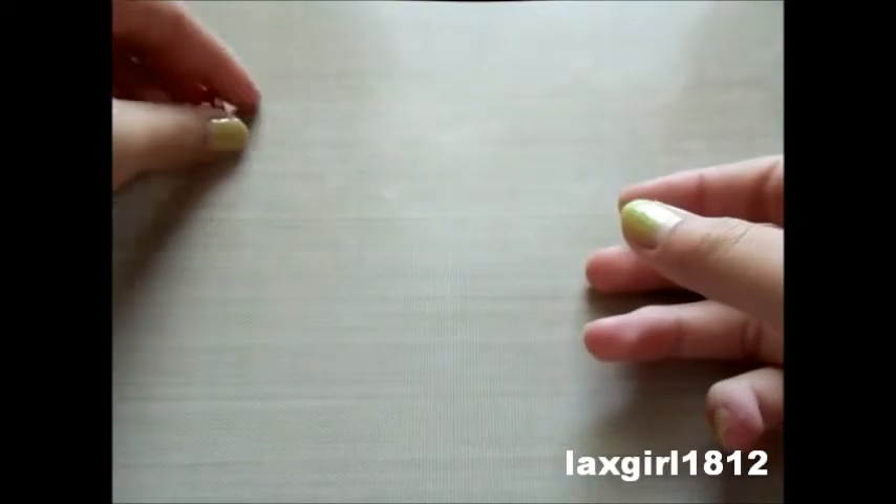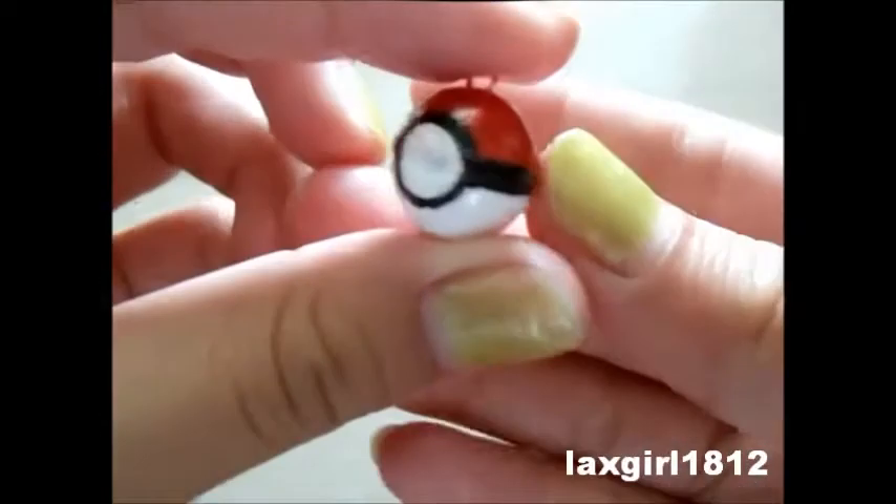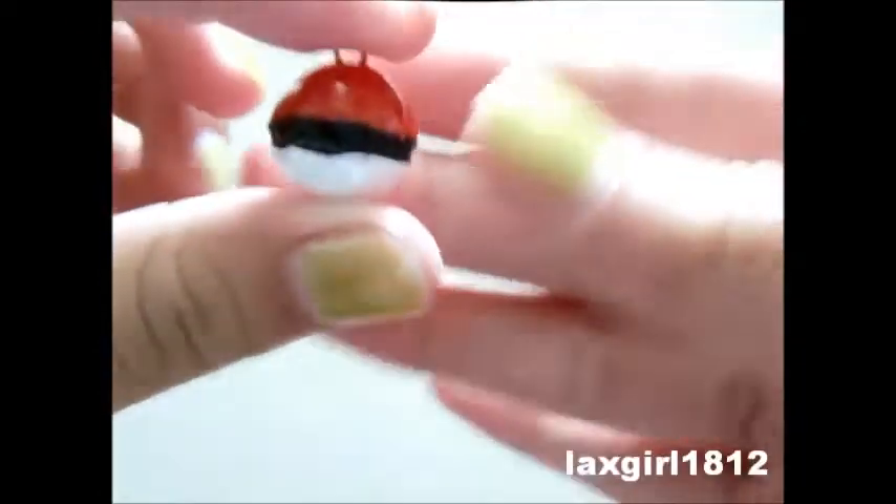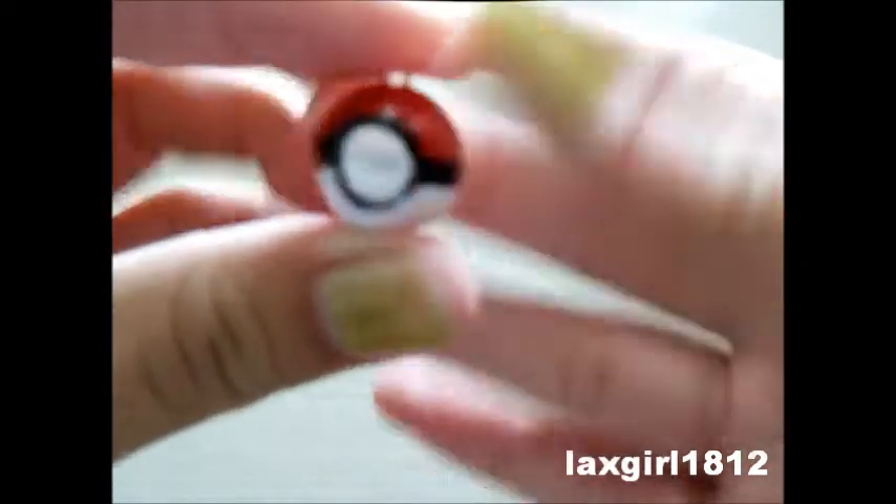Then I made a Pokeball and I painted it. As you can see, I suck at painting — look how bad it is — but it's okay I guess. So it's a Pokeball.